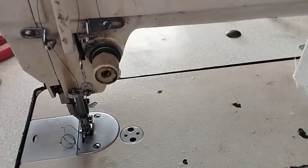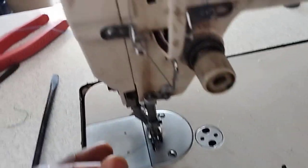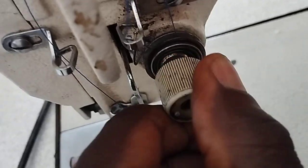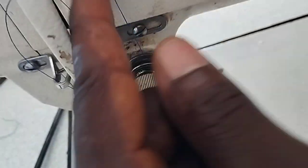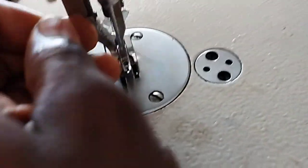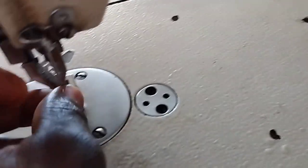Step number four, which is the last step: if your machine always cuts thread, it is because the operation here is too tight. The thread passes through it, so if it is too tight, your thread will always cut. Also, if your needle is not well set, your thread will always cut. Learn how to set the needle — watch the first step of this video where we taught you how to set the needle.